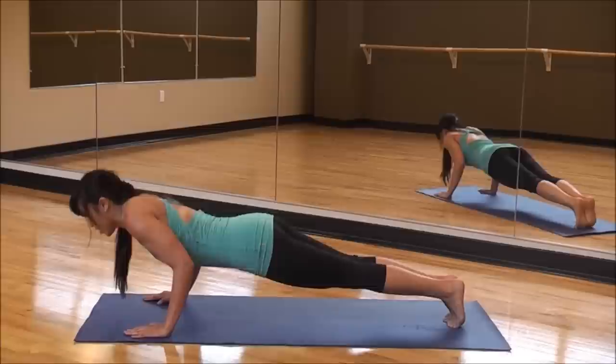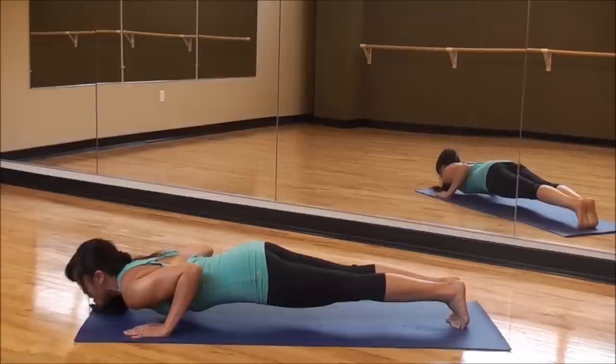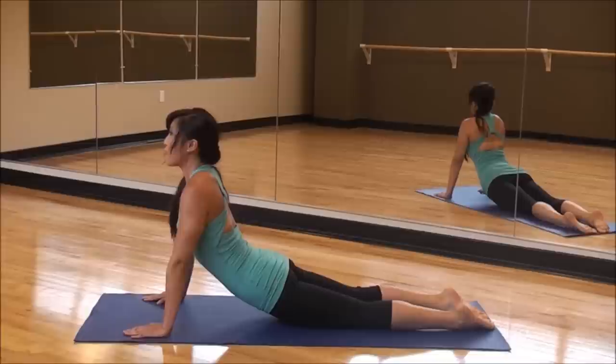Come low. Stay low. Hold it. Come on. Four seconds — three, two, one. Bring it down. Push yourself up and back. We're going to do that again. Do them on your knees if you can't do it on your toes.